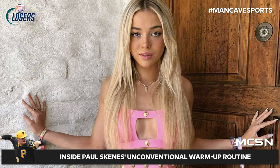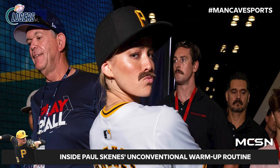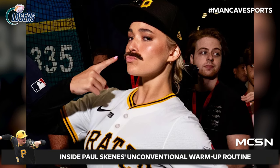Speaking of Paul Skenes, how's Olivia Dunn doing? I think Olivia Dunn is doing really well. I saw she dressed up like Paul Skenes, which was pretty funny. She did a little heads and hands thing and threw a ball — it was pretty impressive.